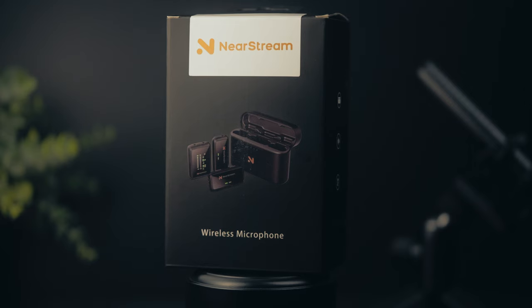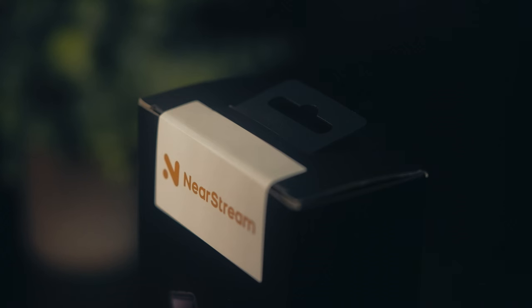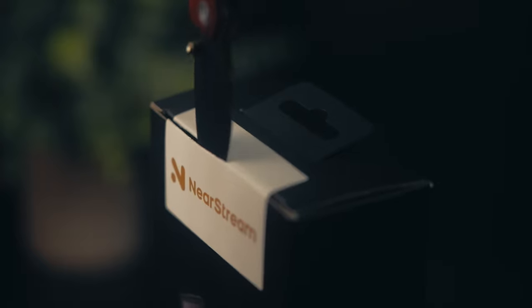This is the Neirstream AWM20T and the Neirstream AWM20D. Throughout this video, I'll refer to the AWM20T as the 20T and the AWM20D as the 20D.